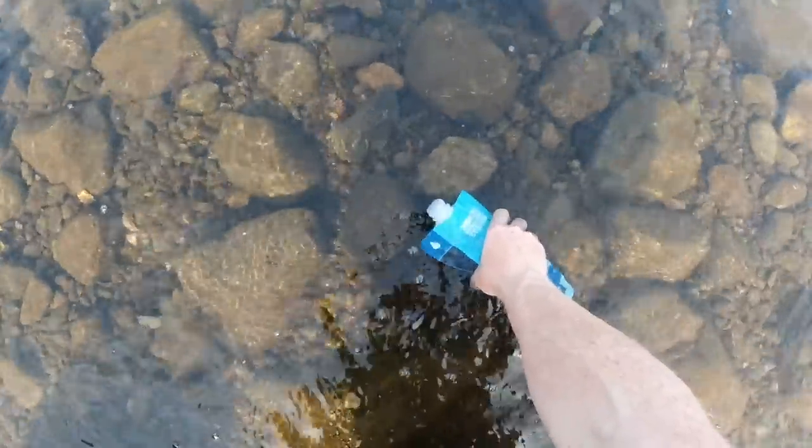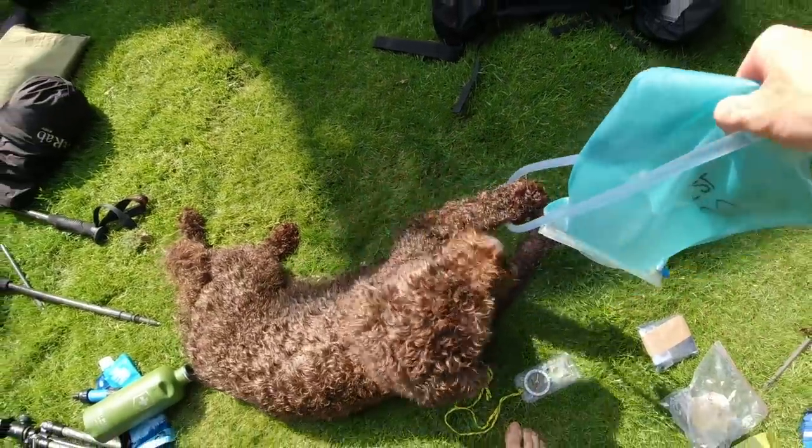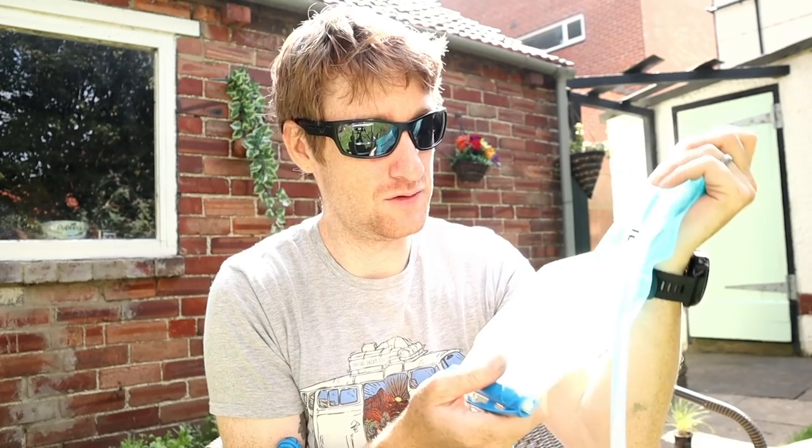A water filter is incredibly important on any long distance hike because water is the heaviest thing you'll carry. This is a Sawyer Squeeze — I've had it for years, it's super lightweight and very effective, meaning you don't have to carry much water. My other way of carrying water is a hydration bladder that goes in the back of my rucksack and carries two liters. The water tastes like plastic though, even after a year of use. Comment below if you have tips to get rid of the plastic taste, or know a good brand that doesn't taste of plastic.